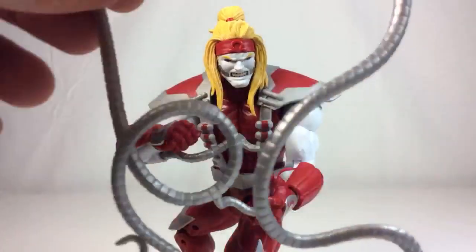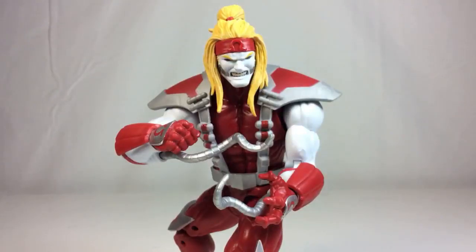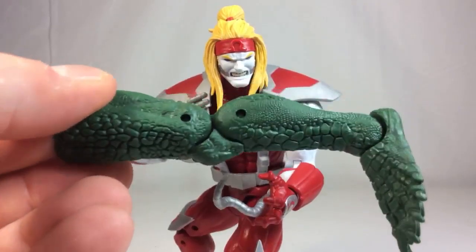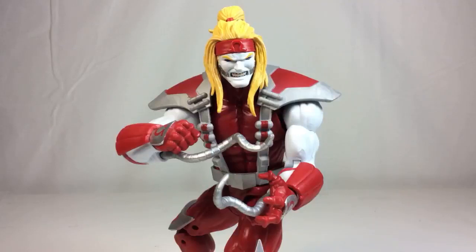The two extra tendrils are shaped differently - they are not a bendy wire, just straight plastic. He also comes with the Sauron Build-A-Figure piece, which is the left leg of Sauron. I do plan on picking up the entire Build-A-Figure, but I'm probably going to outsource the rest of the pieces since I don't really want to buy three more Deadpools and a Wolverine.